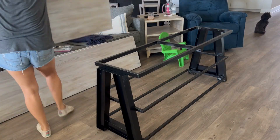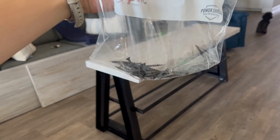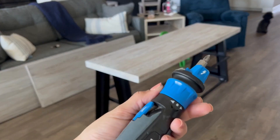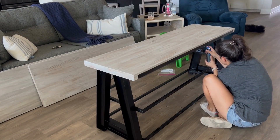With all the pieces painted and cleaned, I was ready to rebuild the TV stand. I saved all the screws in a Ziploc bag at the beginning to ensure I didn't lose them. I love using this cordless screwdriver to disassemble and rebuild all of my projects.